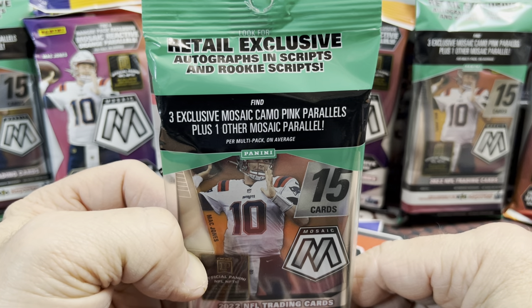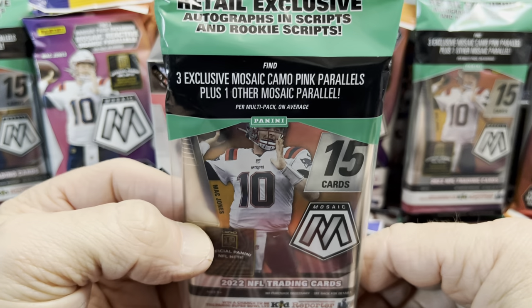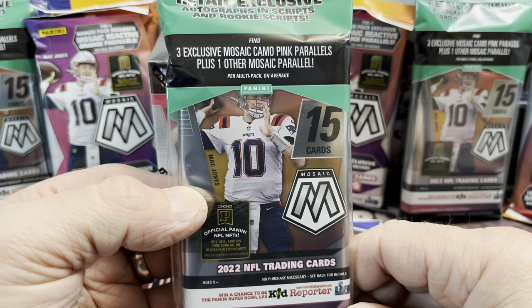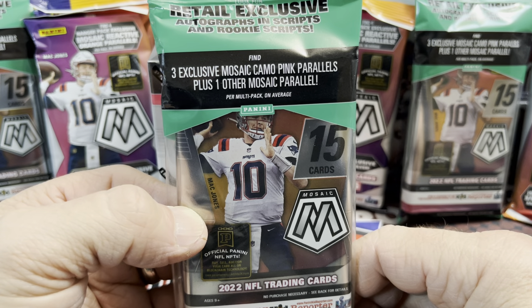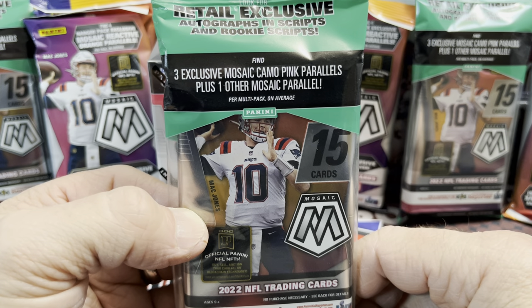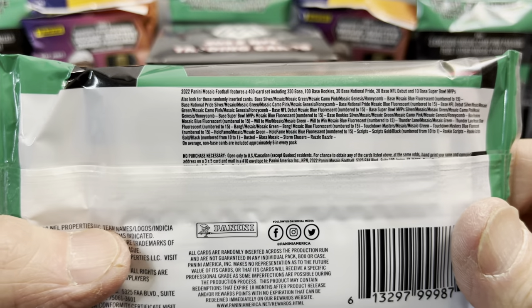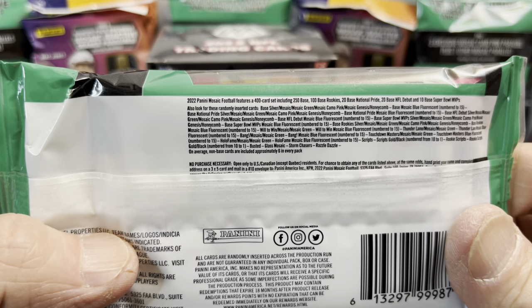In this first solo pack, you're going to get the retail exclusive pink camo parallels like in years past, but I think it's just one pack this year and they're all together. You get three mosaic camo pink parallels and then one other mosaic parallel. On the back you can see what you can possibly pull — there are case hits in here.